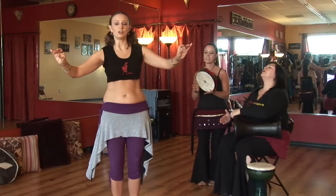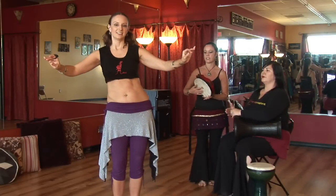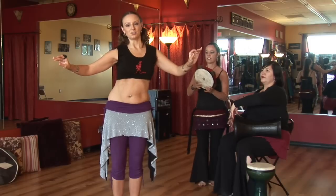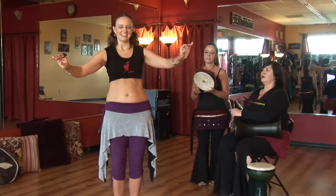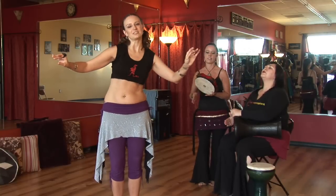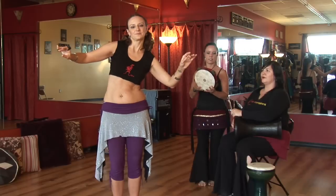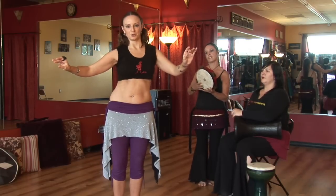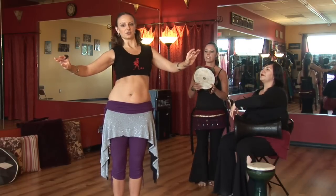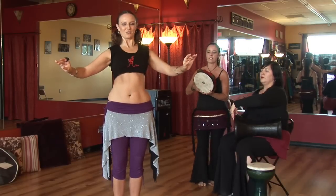You can work on putting all those together — side to side and forward and back — to work on your torso circle. It's a nice way to start to learn to isolate, and then you can get into more complex moves. Perhaps some figure eights, or not just a horizontal circle but also a vertical circle. Remember, go both directions.